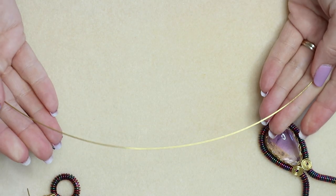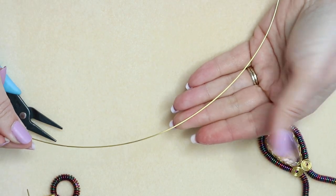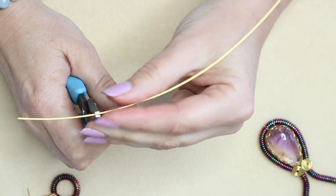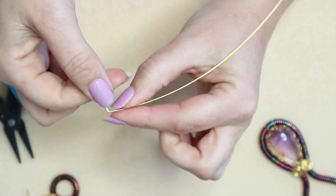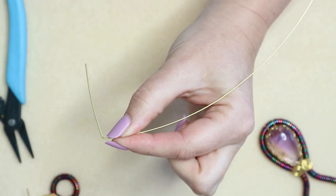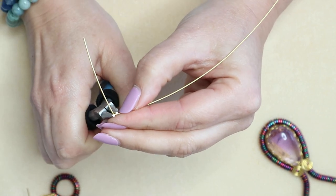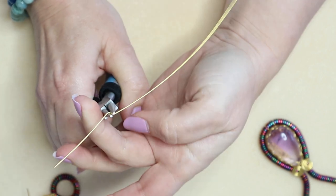I'm working on my 0.8mm wire. This is around about 25 centimetres in length and we're going to initially start working about 5 centimetres from the end. So about 5 centimetres in, we're going to make a right angle — we've got the short tail here and the rest of the wire coming down. Then we're going to take a pair of round nose pliers, going in about a centimetre down, and create a loop — this is going to be a wrapped loop.